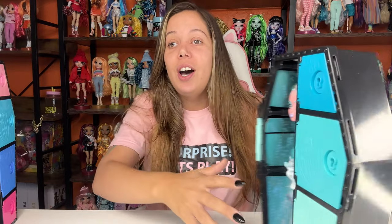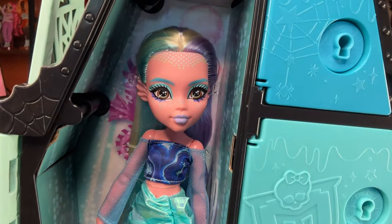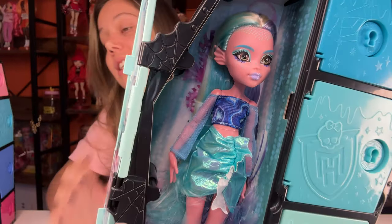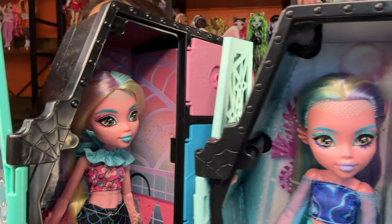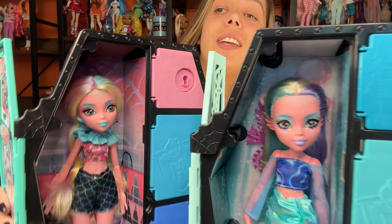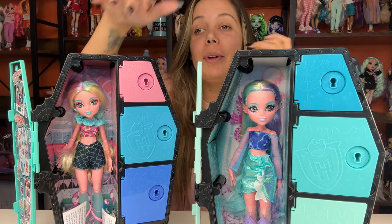Oh my gosh, Fyridescent is so cool! Let's go over her first. Look at that makeup — that is such a cool doll. Look at her eye makeup compared to this one. See, look at their eye makeup. So cool. I'm so excited for them both. You can see that this Laguna has the blue lip, and this one has more of a purple lip.